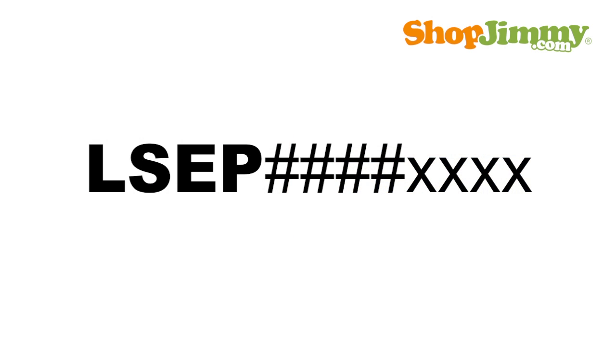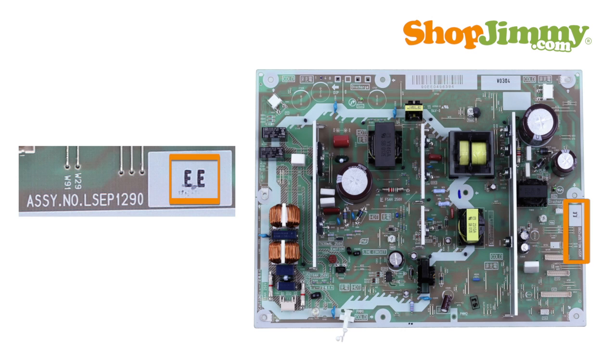LSEP part numbers are 10 to 12 characters long. The suffix will be stamped on the board, while the HB suffix can be found in the TV service manual and will not appear on the board.